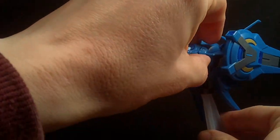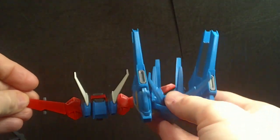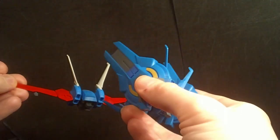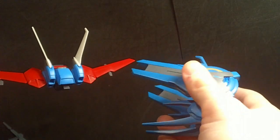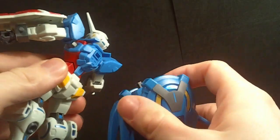So all there's left is attaching it to the back. But before I do that, let's compare the booster to the old one — you can see it's very different. It's a lot bulkier. This is very impulse-ish? I don't know. It's different, and I will give it that. For originality, it gets points.